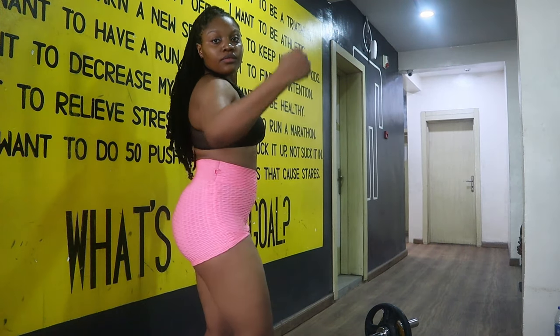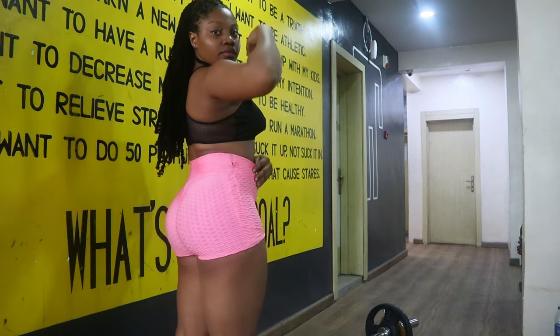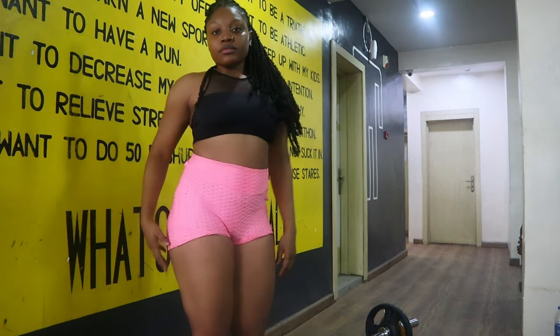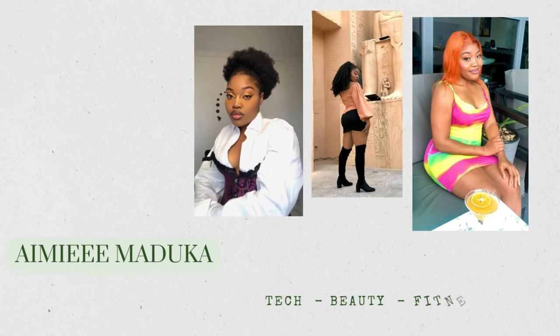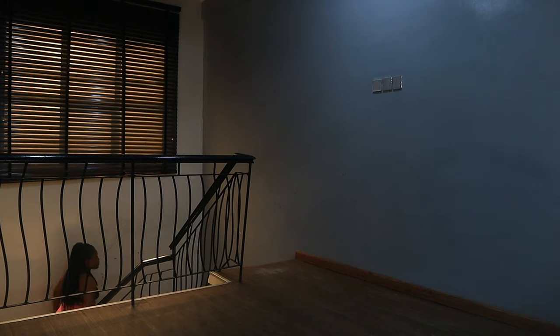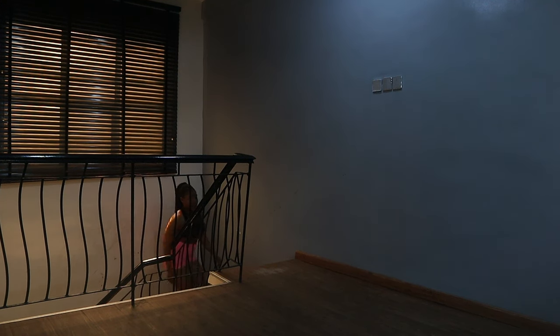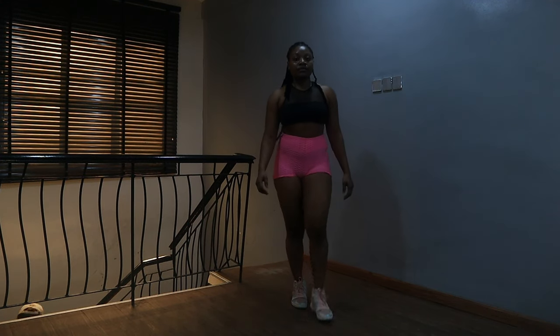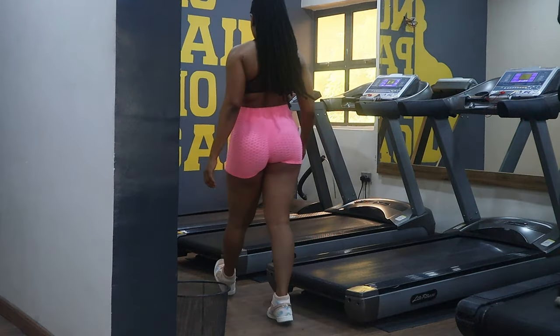Hey loves, it's Amy and today I'll be bringing my fitness vibe. I'll be focusing on my legs — leg day, glute day, glute focus. Just keep watching! I'll start off with the treadmill.